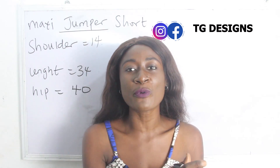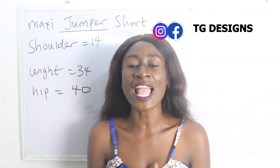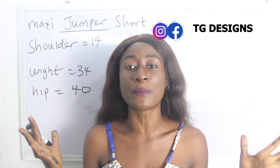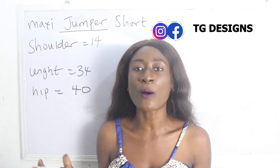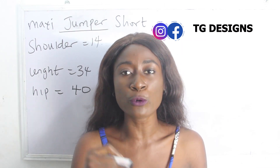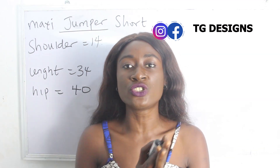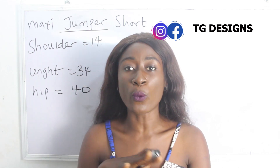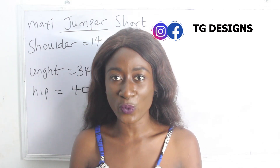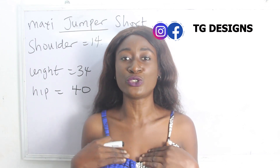In today's tutorial, we are going to make a simple video on how to cut and sew your maxi jumper shorts. I have a tutorial where we achieve the jumpsuit form of this tutorial, which happens to be the long trousers. I will put the link in the description box below if you are interested in learning how to achieve long maxi jumpsuits. Now, one thing about these jumpsuits is that you don't have joining at your waistline — this is not like your regular jumpsuits. In this form, we basically don't have joining and we are going to have our drawstring at the top part.